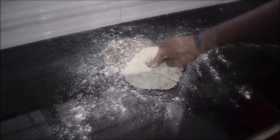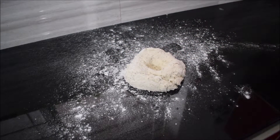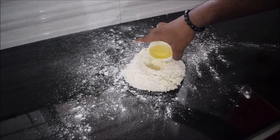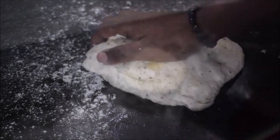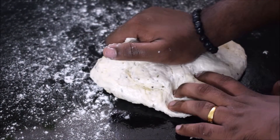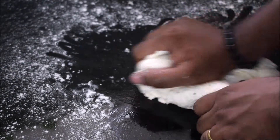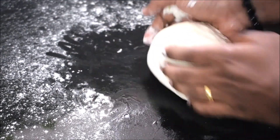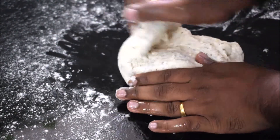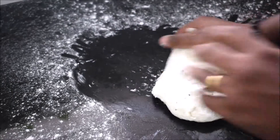Now make a small well in the middle of the dough and add the olive oil little by little — I suggest putting half in first, then the other half later. Knead the dough by pushing your hand forward and then pulling back. Keep repeating this motion for about 10 minutes until the gluten is developed. Feel free to punch it as well — that will help. You can use a stand mixer too, but there's a real pleasure in kneading dough by hand.